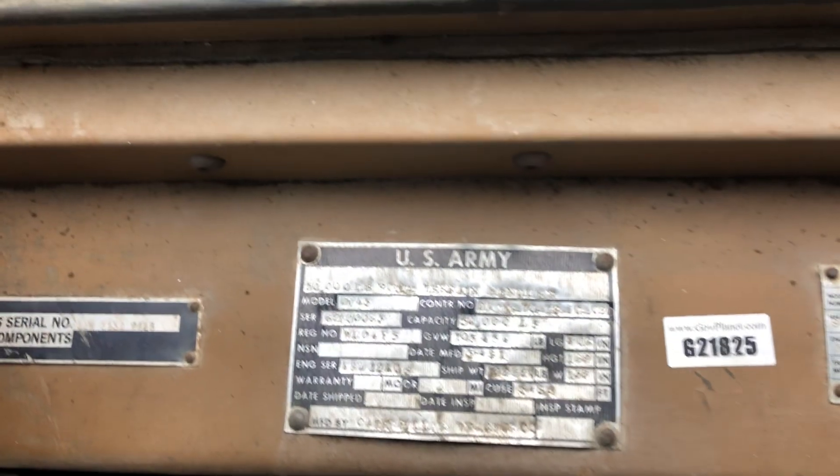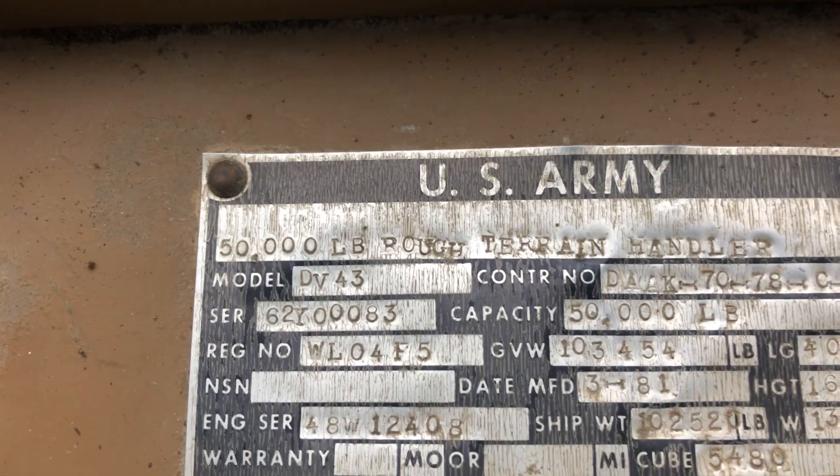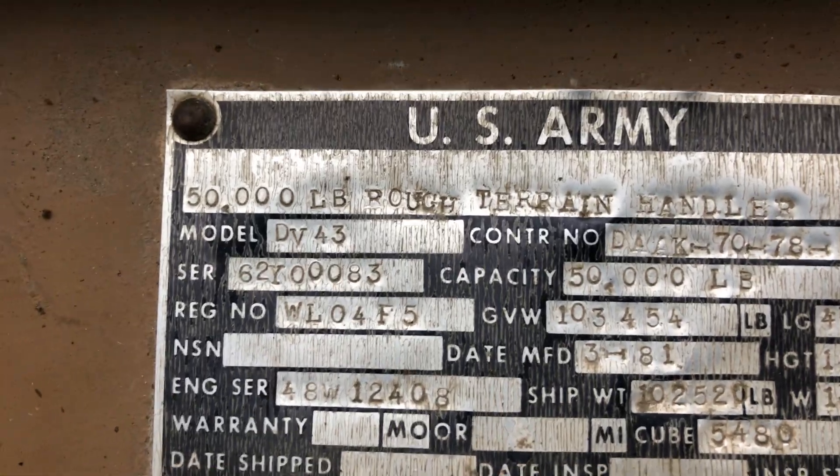Look at all these sticks and gears and levers and buttons and lights — pretty old school. This was a US Army surplus machine, and that's exactly what it's rated for: rough terrain handler, humongous fork truck. 50,000 pounds — it goes more than that though. Pretty old.